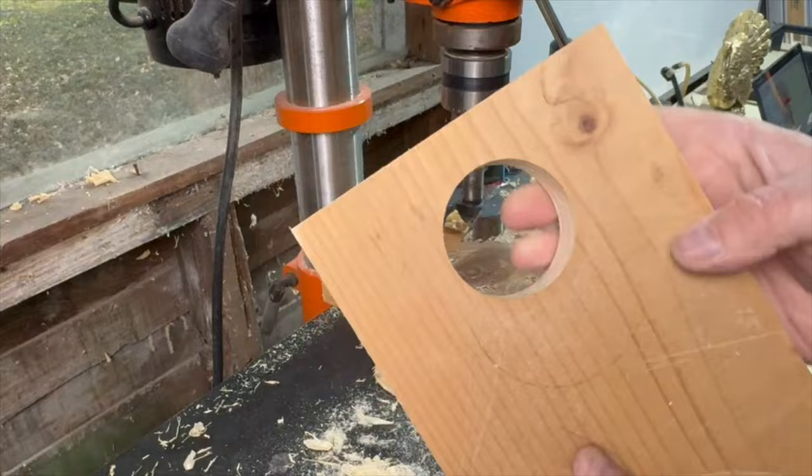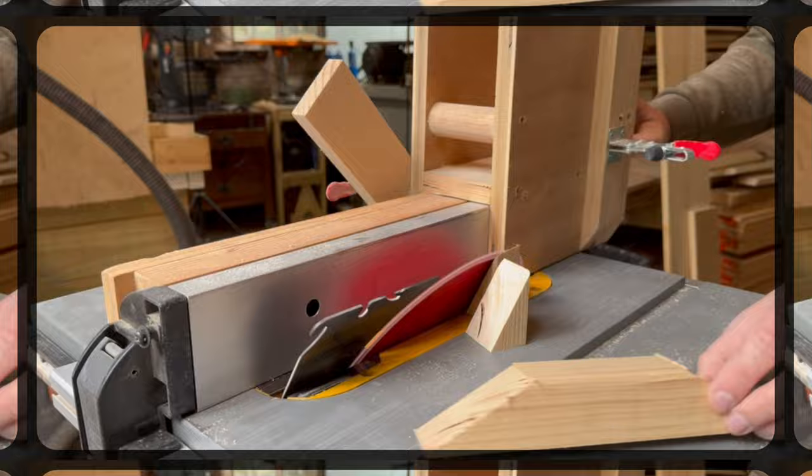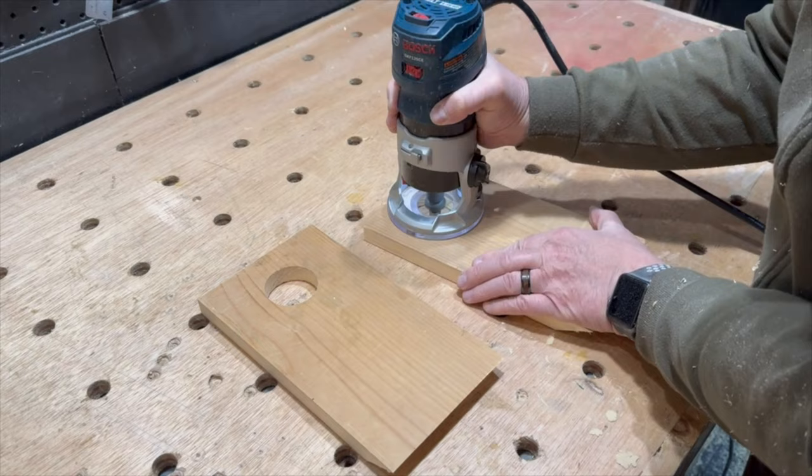Then it was back to the table saw because I forgot to cut that 2x2. I just used a piece of a 2x4 and cut two wedges at the same 60 degree angle. I used a round over bit in my router to put a round over on both sides of each hole, and then attached the wedges on the back side of each board.